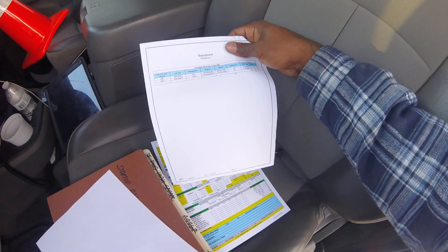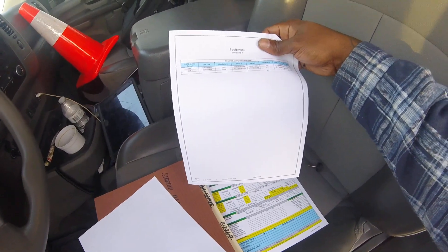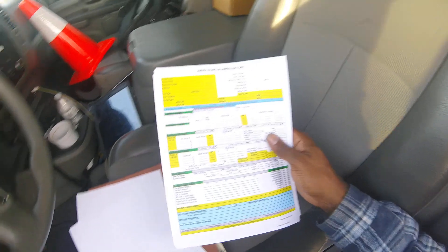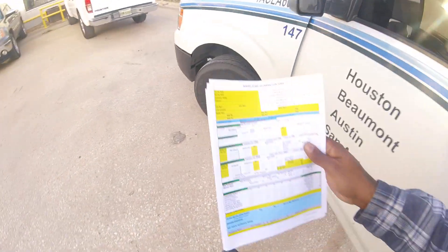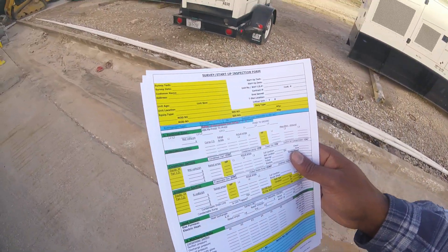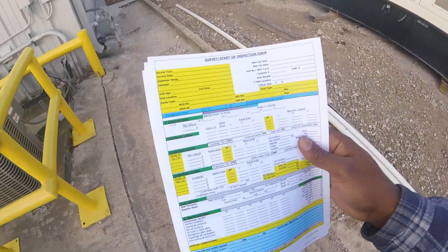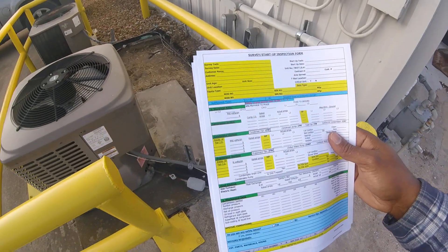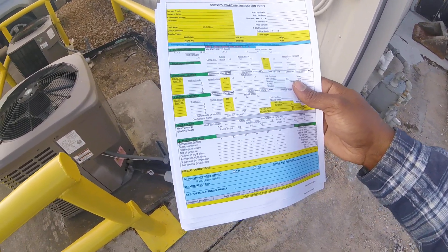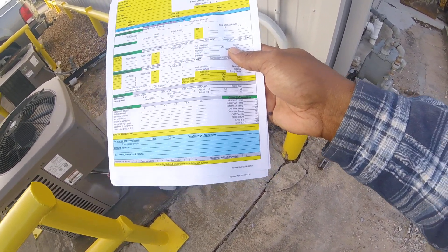My support service gave me this startup sheet. It's only two split systems — got the model and serial number that's manufactured. I'm going to go and fill this startup sheet out. It's going to have the customer name, the tech name, the ID, model, serial numbers, the voltage, refrigerant type, the amp rating, suction pressure, superheat, subcooling, supply air temperature, return air temperature — that's your TD, delta T.